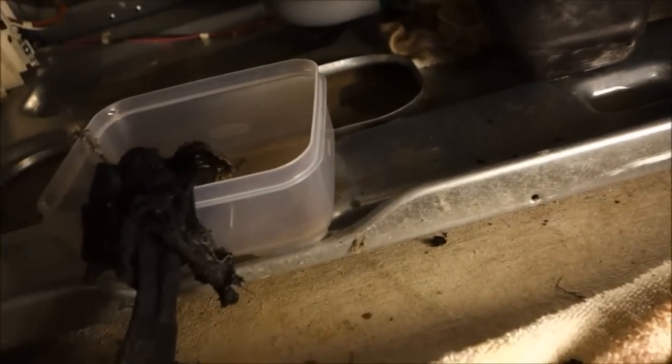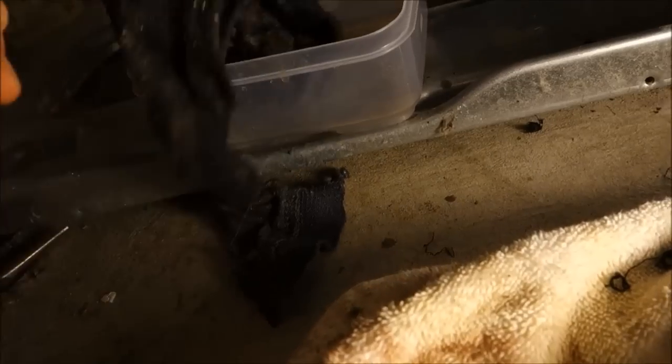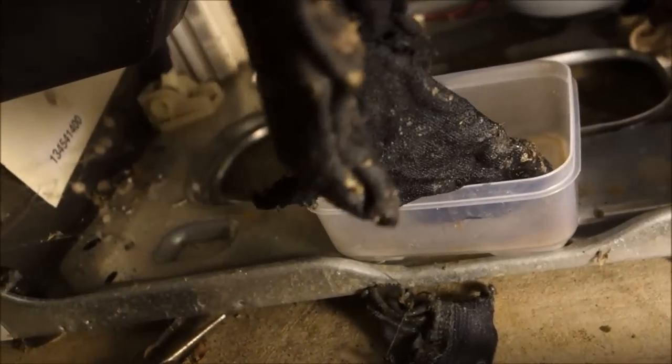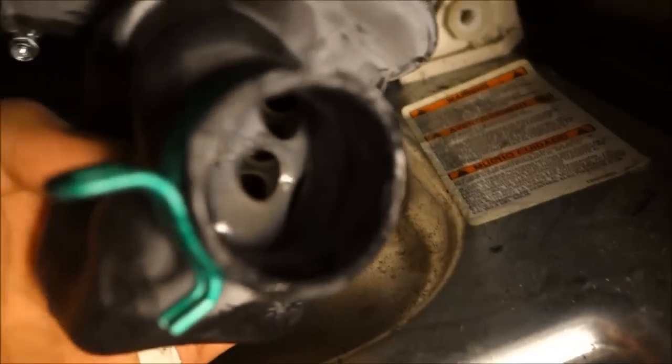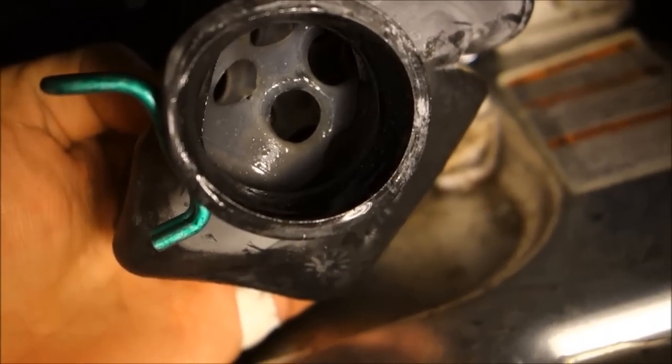Problem solved. Basically there was a sock — like a complete sock — and some other fabric. You can see there's the basket. That whole filter basket was just clogged with all of that.